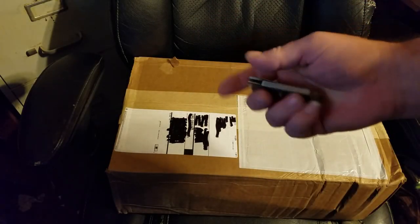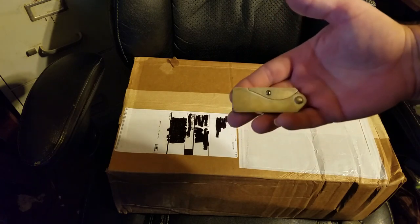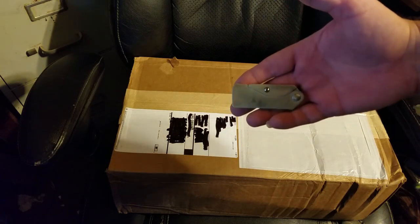The Gerber EAB. I've had this one for about well over 20 years now.